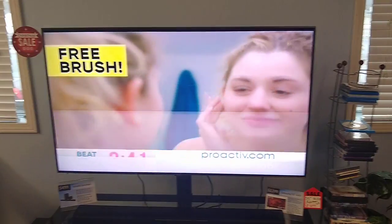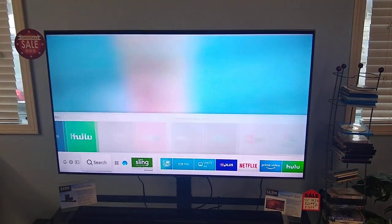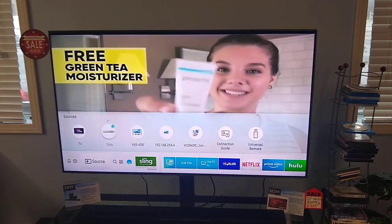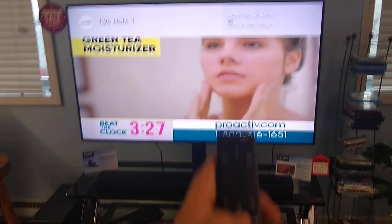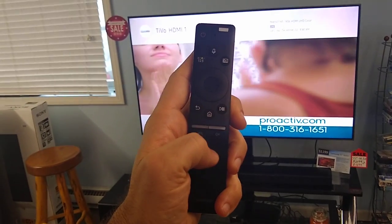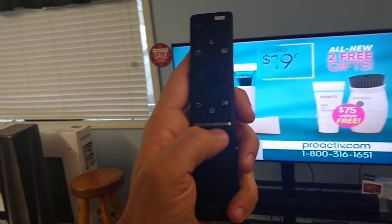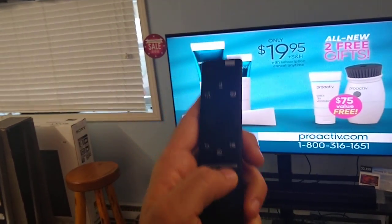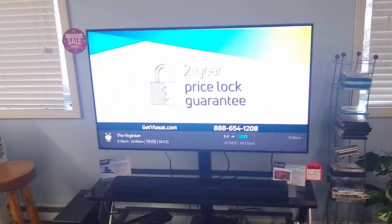I'm going to hit done. It's going to bring us back to this menu. I'm going to arrow all the way to the left to our source, and now you see it says TiVo. So I'm going to select TiVo. Now instead of using your TiVo remote to change channels, you can use this Samsung One remote — these are rocker switches, you just rock it up and down, same with volume. When I go up, it changed my TiVo channel — how about that?